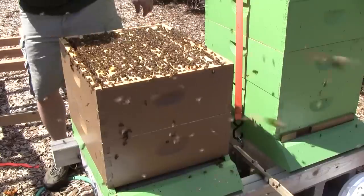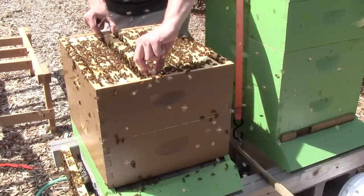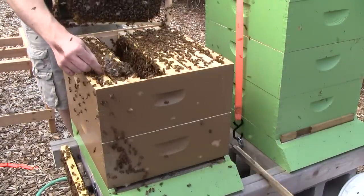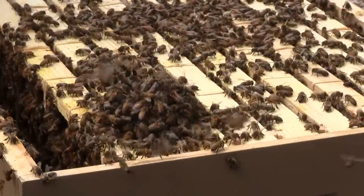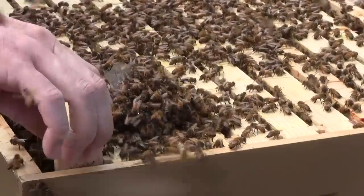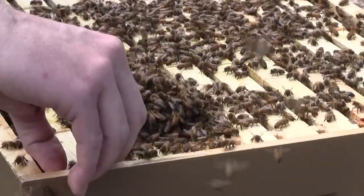Now where did I put that queen? She's in one of these frames but I can't really see her all that well. If there were more comb down the bottom they'd be hanging down there more, but there's a lot of work to do up here preparing comb and caring for the brood — that's why there's so much activity up top. Just the bees that are going to be building comb down at the bottom.